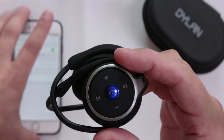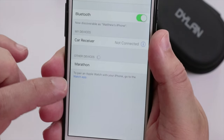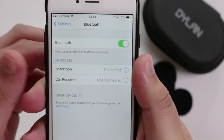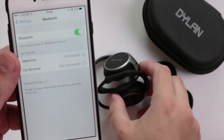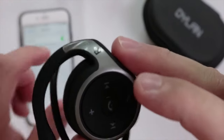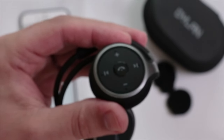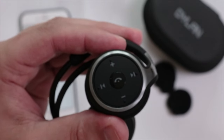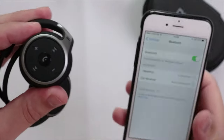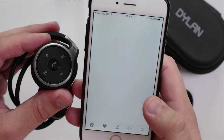On my device you can see at the bottom it says 'Marathon.' I press it, and I can actually hear from the headset that it was connected — there's an audible notification that it connected successfully, which is really good. Now let's go ahead and play some music.